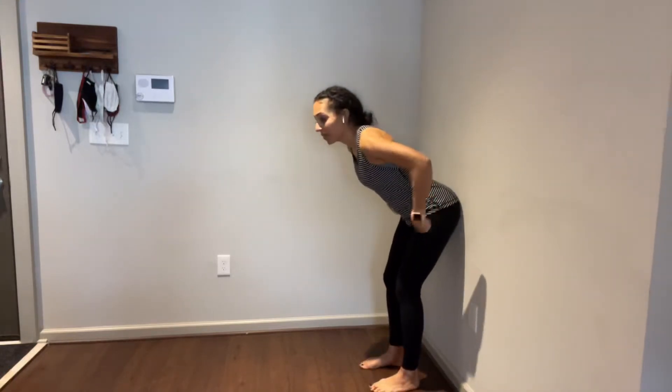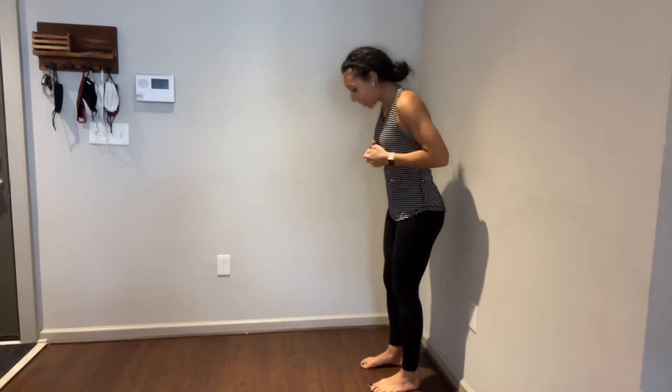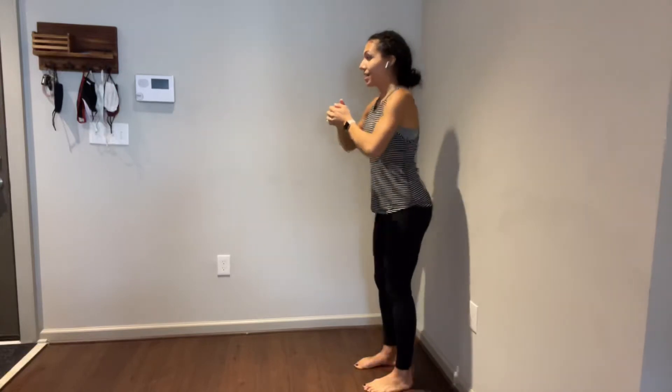We are hinging at the hips. So practice a few times here. When you feel comfortable, walk your feet out literally an inch or two and keep working at it.